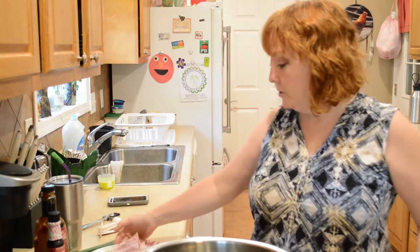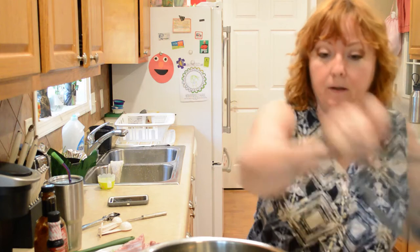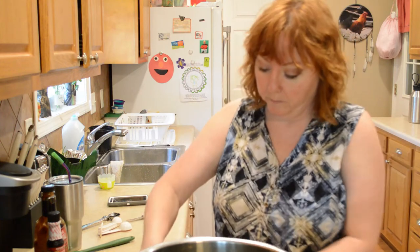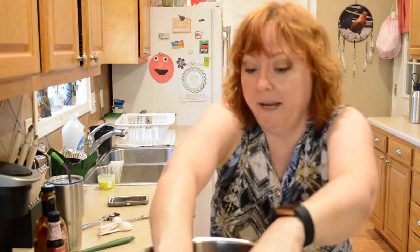Hi y'all! With the weather being so beautiful outside, it seemed like the perfect time to do Instant Pot ribs. Hope you join me in the kitchen. The first thing I usually do is rinse my ribs off, and if you want to remove the membrane you can — sometimes I do, sometimes I don't. I'm going to put a trivet in here and go ahead and put these in with the meaty side towards the pan.